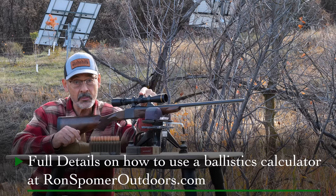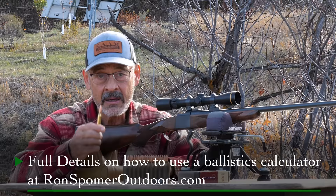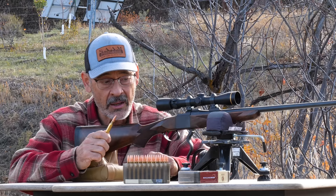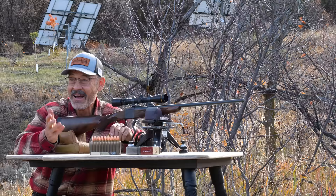We've got this maximum point blank range of a six-inch target, and I ran the numbers on the ballistics calculator for the bullet I'm shooting. This particular bullet is a 92-grain Hammer all-copper hollow point, and I am driving it at 3,550 feet per second from this single-shot rifle. That's really fast, so it shoots really flat. It tells me to zero it at 292 yards.